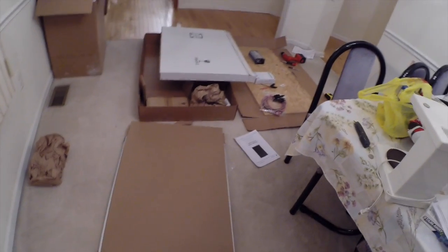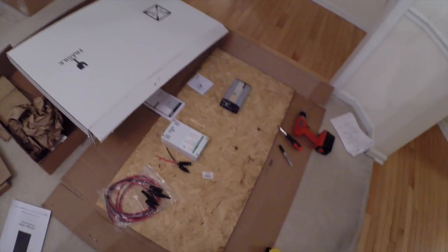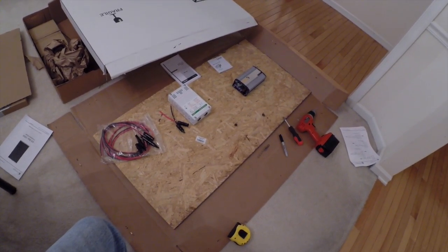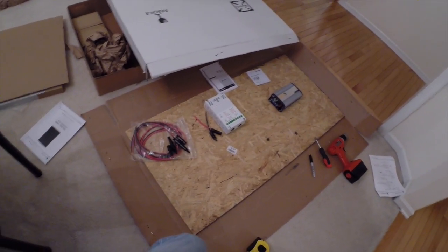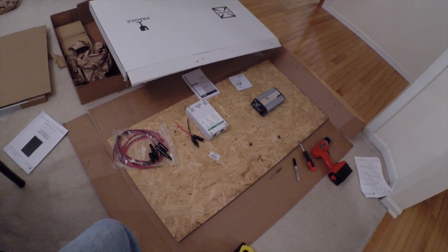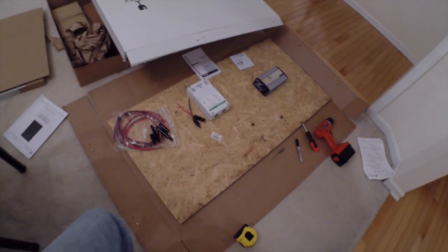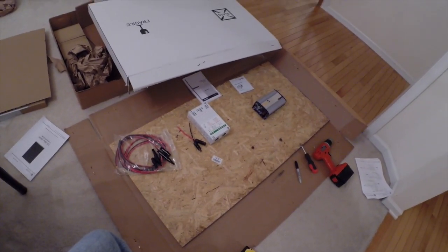I'm getting everything set up so that this three-day weekend I can put it all together. I'm setting up the mounting board - this board was like five bucks at Home Depot, though it's a bit too big. The Grape Solar 200-watt kit - I got it 20% off, so it was about $580 at Home Depot. I ordered it online and saved a couple hundred dollars; now it's back up to $600 and change.